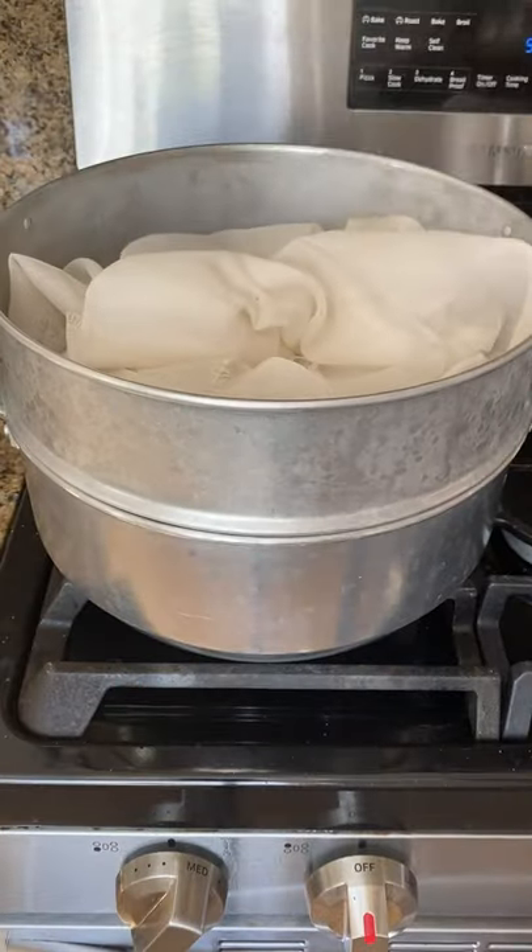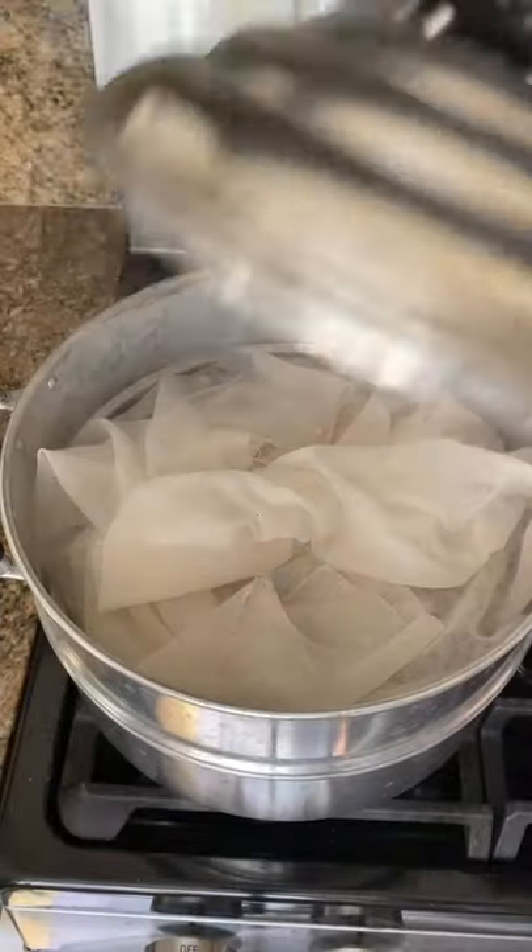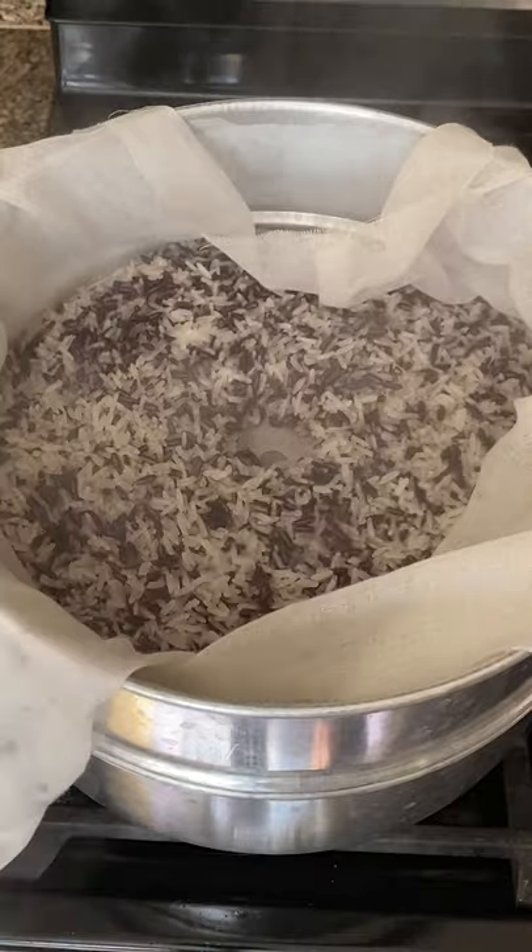After it's steamed, I noticed it's a little bit more separated and easier to fluff up versus if I just threw it in a rice cooker. But either way has worked for me, so if you're lazy, you can try the rice cooker method and see how that goes.